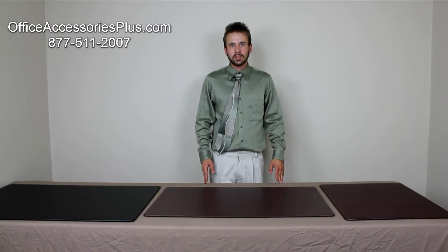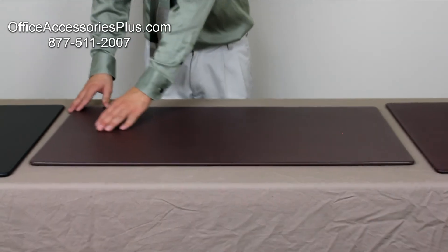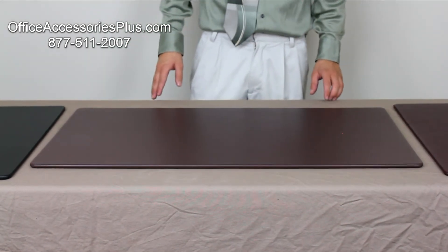Now all of our mats are made to the same high quality standard as this one. To start off with, you will notice that the entire surface of this desk mat is made of 100% top grain leather.